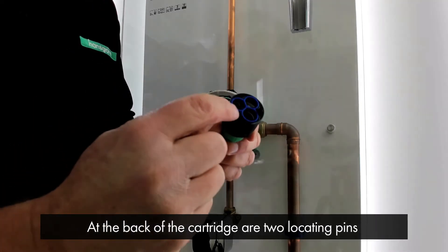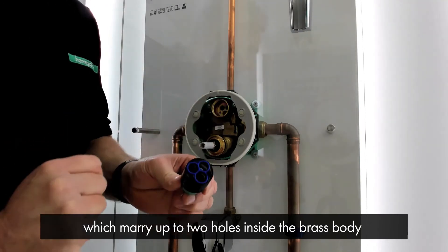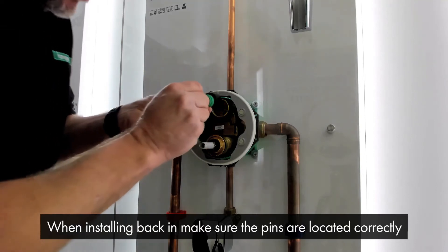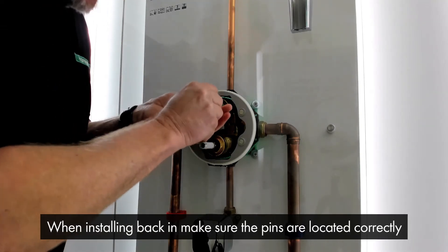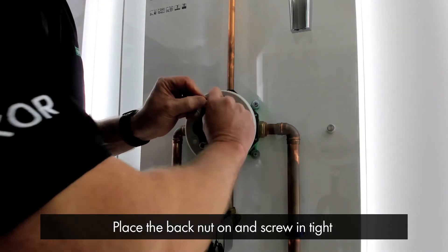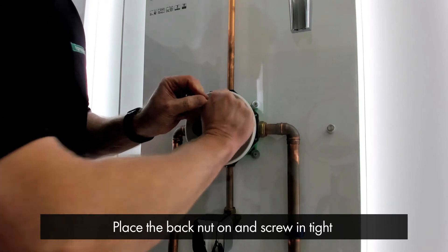You'll notice on the back of the cartridge are two locating pins which marry up to two holes inside the brass body so it's in its correct orientation. So when installing it back in, make sure the pins are located correctly. Place the back nut on and screw in tight.